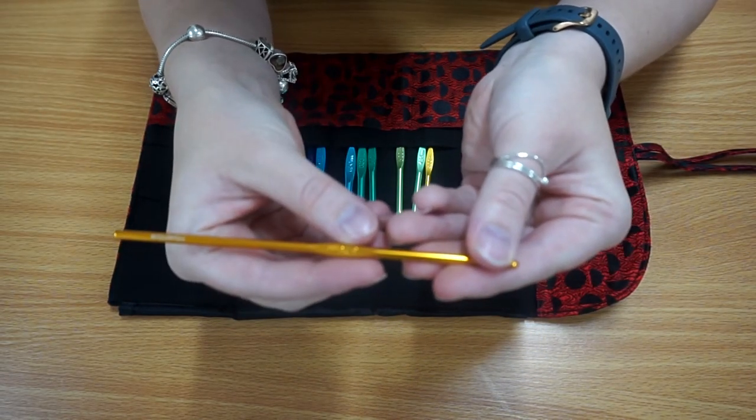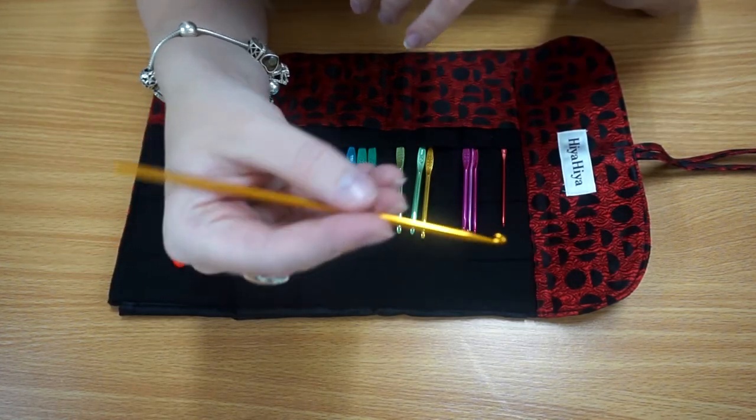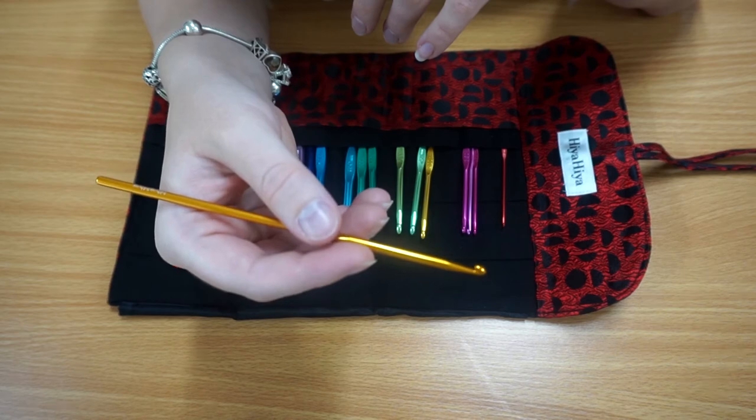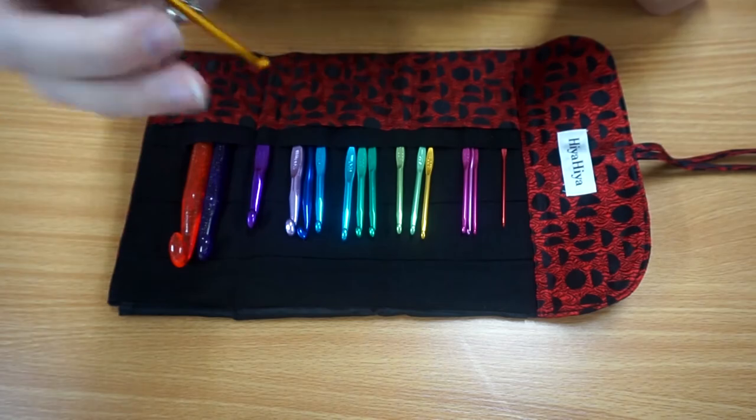Once again I'll just show you — they have these great little handholds here, the flat sections as you can see with the Hiya Hiya branding on there, and they just sit lovely and comfortably in your hand whilst you're crocheting. I always find this section is a good guide as to where you should be holding your crochet hook as well.